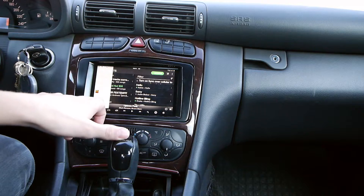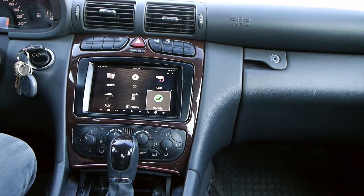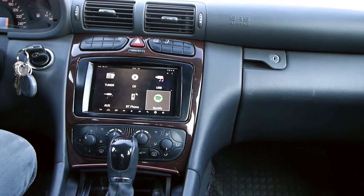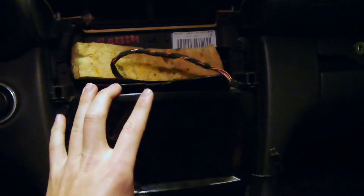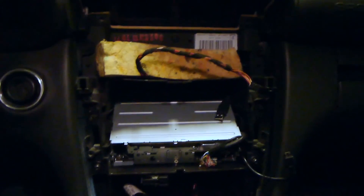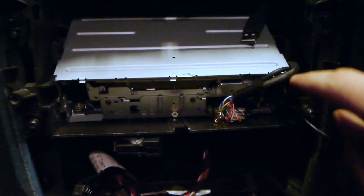You can see the app remote there. That's how to install your Nexus 7 into your dash. Here you can see I've removed everything, and if I remove the Nexus you can see the Sony player with the wire going to the faceplate.